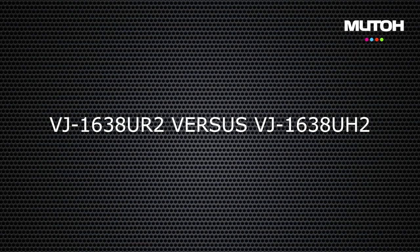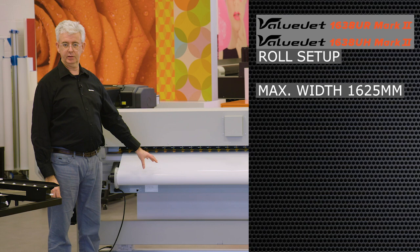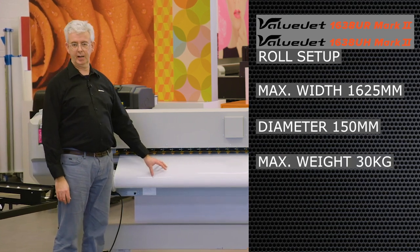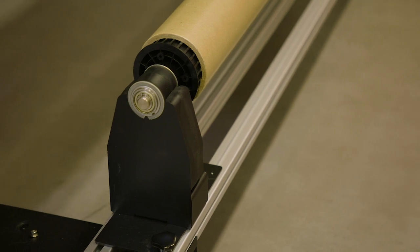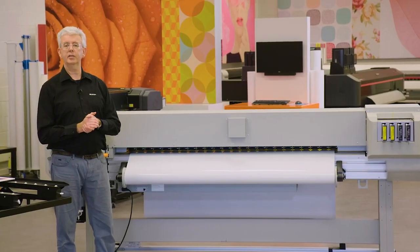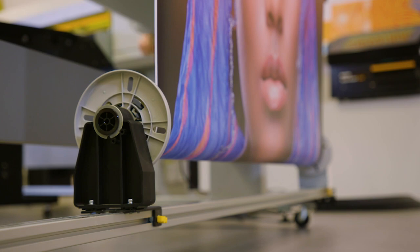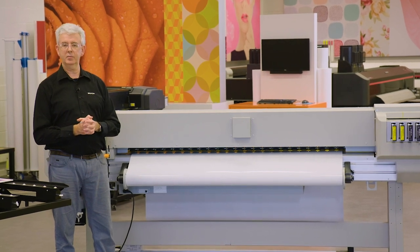Now let's have a look at where the machines differ. The UR machine takes only roll media. The roll media can be up to 1,625 millimeters wide, a maximum diameter of 15 centimeters, and a maximum weight of 30 kilograms. On the front side you can have different winders. There is a 30-kilogram winder for people not necessarily handling full rolls. When you handle full rolls, as UV ink does not evaporate, the roll becomes heavier on the front side — in that case you need preferably the 40-kilogram winder. Top of the list is the 100-kilogram winder, which can take thicker rolls on front and back, 100 kilograms in weight and 25 centimeters in diameter.